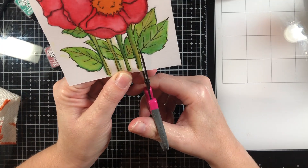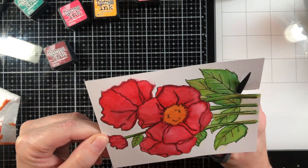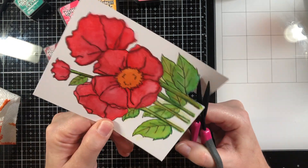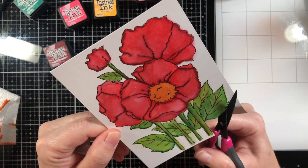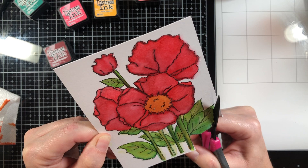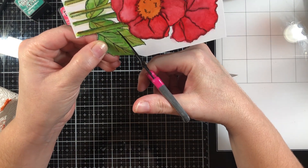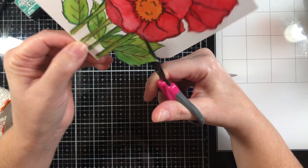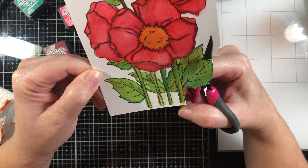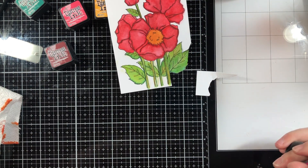So once I was finished with this, I decided to go ahead and try and cut it out. I decided I would cut it out not leaving any kind of border, just cut it out along the black lines. I did this because I didn't feel like coloring the background to fill it in. Plus I kind of wanted to pop it up, although I wind up not doing that, but that's definitely something you can do.